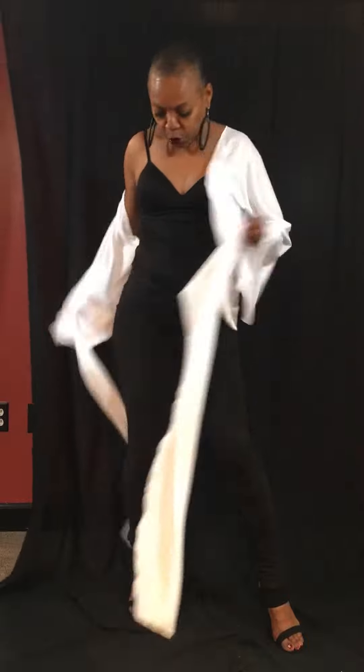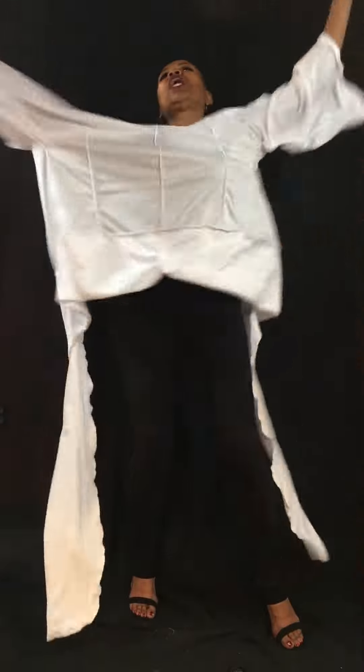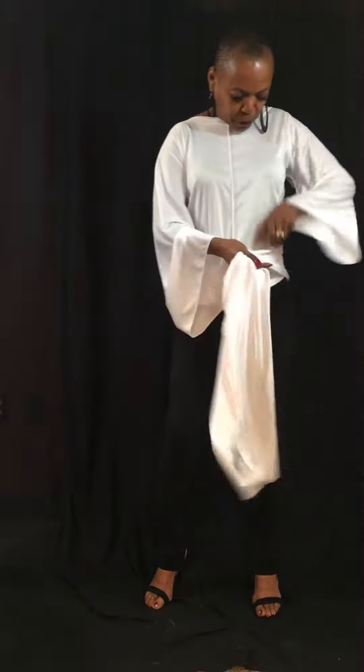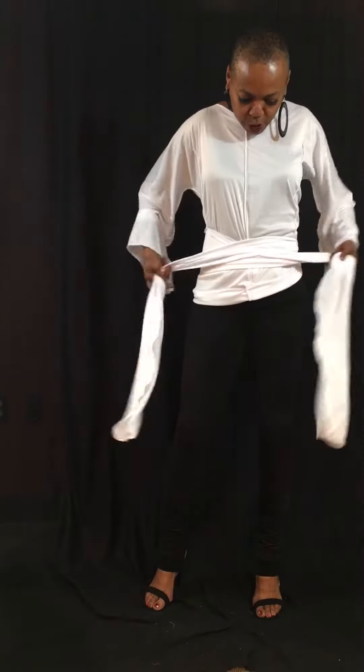This top is versatile. You can wear it backwards too, by just taking it and putting it on like this. Now the V is going to be in the back. You just take it and tie it — criss-cross the back, bring it back around to the front. And now you're going to get that little look there, and tie it in the center or on the side.